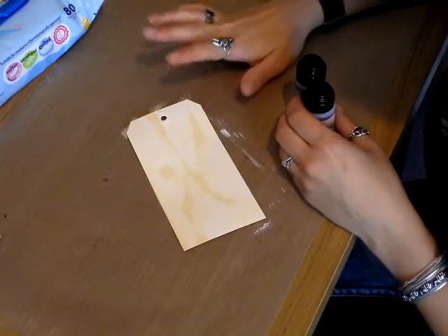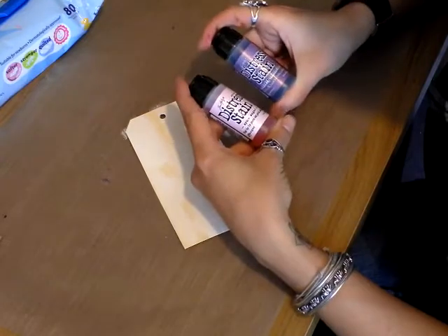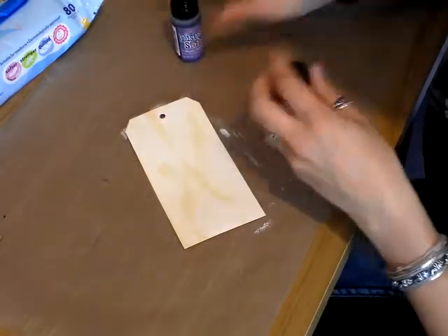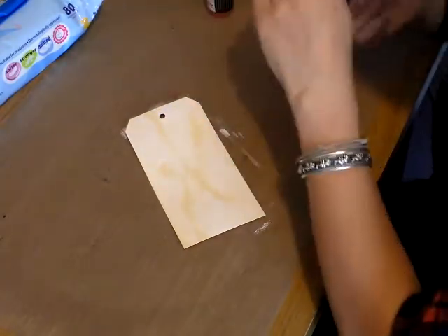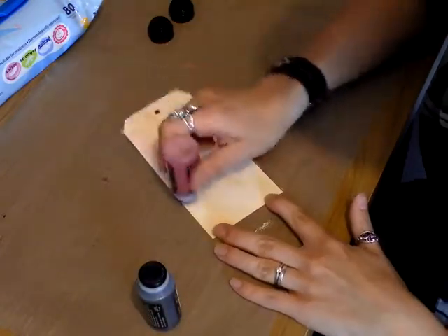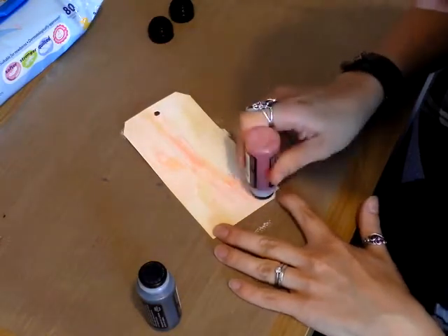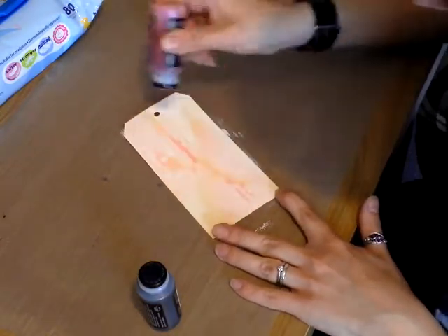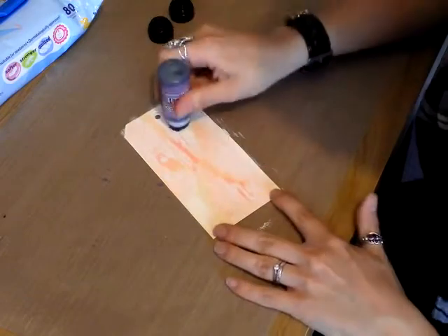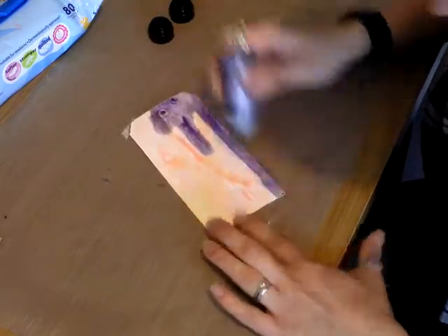The next stage, after your paint's dry, is you want to choose some distress colours. I'm going to be using sponge sugar and dusty concord. And you just want to put them straight onto your tag, like so.